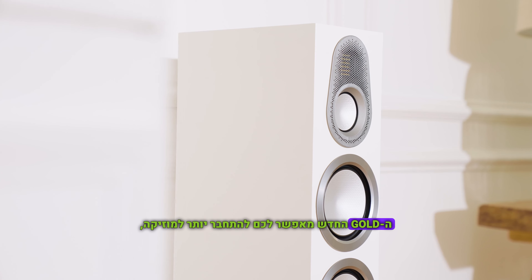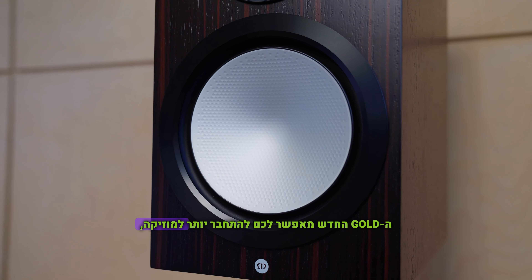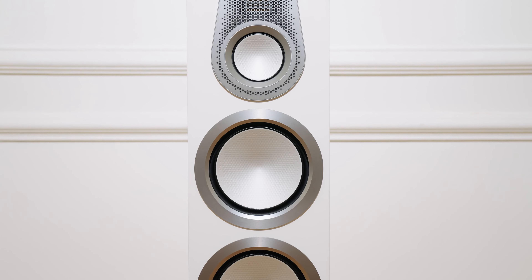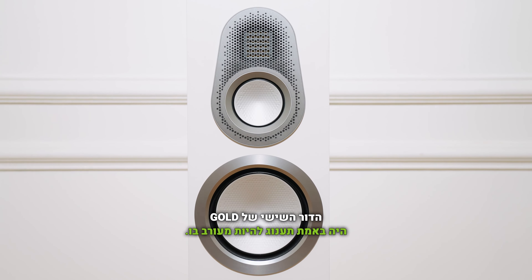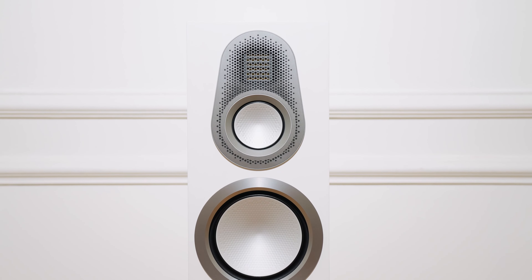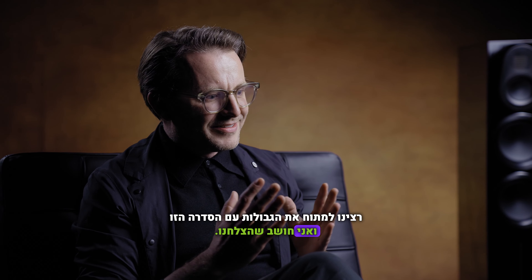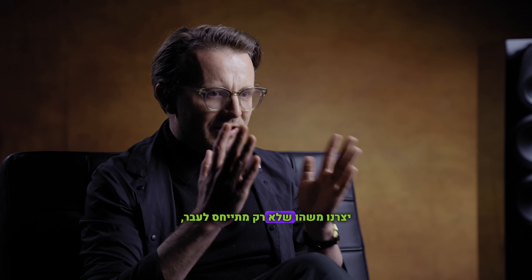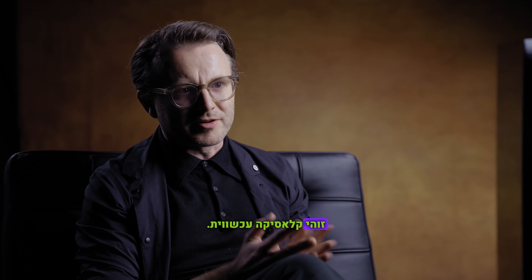We're giving you a tool with the new Gold 6th generation that enables you to get more into that music, dive deeper, listen better, and be more emotionally connected to your music. The sixth generation of Gold really has been a pleasure to be involved with. We really wanted to push the boundaries with this range, and I think we've done it. We've created something that not just references the past — it's about looking to the future. It's a contemporary classic.